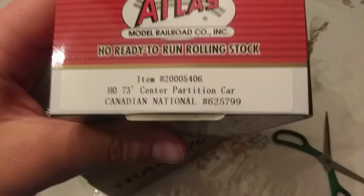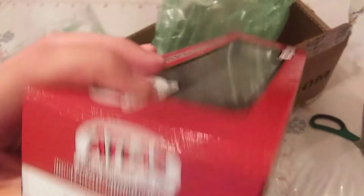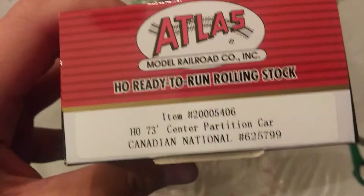Review on this will be coming soon. If you guys can't tell what it is, it is the HO scale Atlas Model Railroading — this is the master line — 73 foot center partition car in the Canadian National scheme. I got this package from TrainWorld not too long ago.